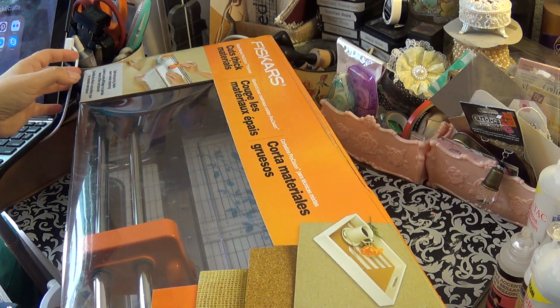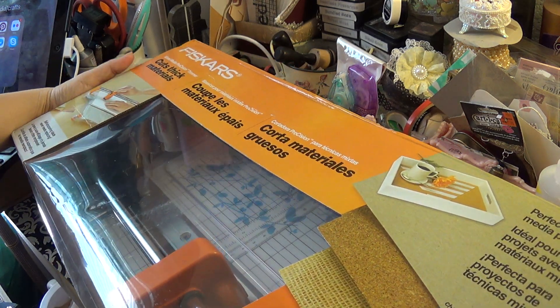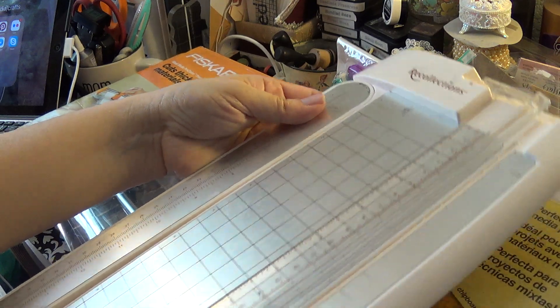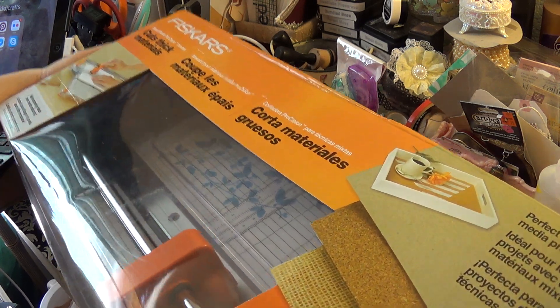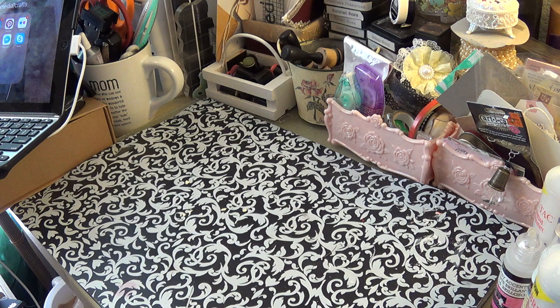Yesterday I was able to go, and I had been wanting a trimmer because the one I have now I've had since I started crafting. You have to replace the blades pretty frequently, especially if you're going to cut chipboard, and I cut a lot of paper. So my husband and my kids bought me this. I have a couple of big items I'm going to get out of the way first — that was at Michaels.